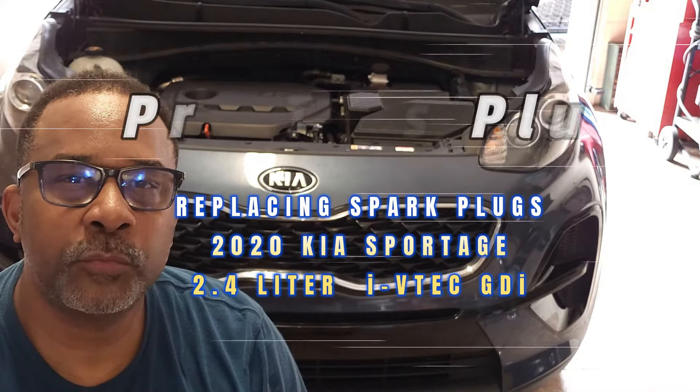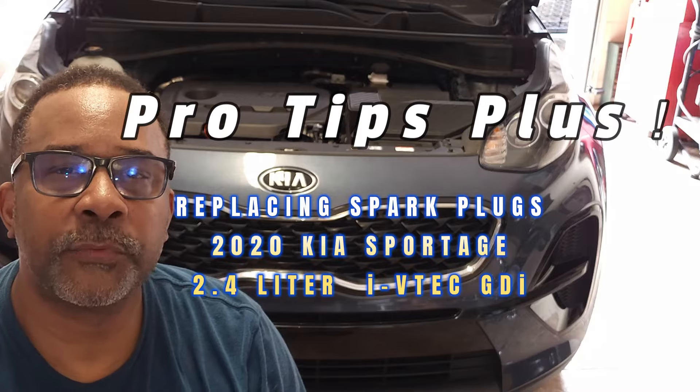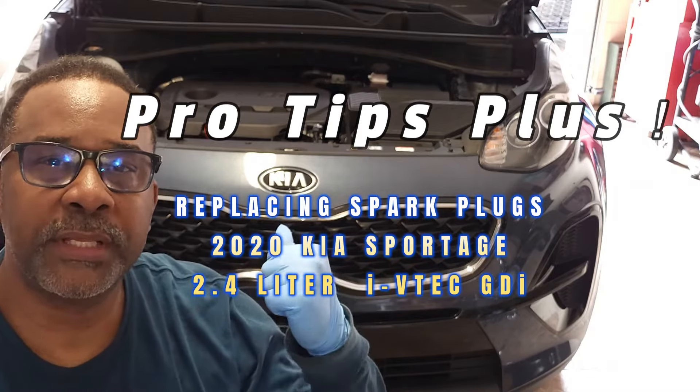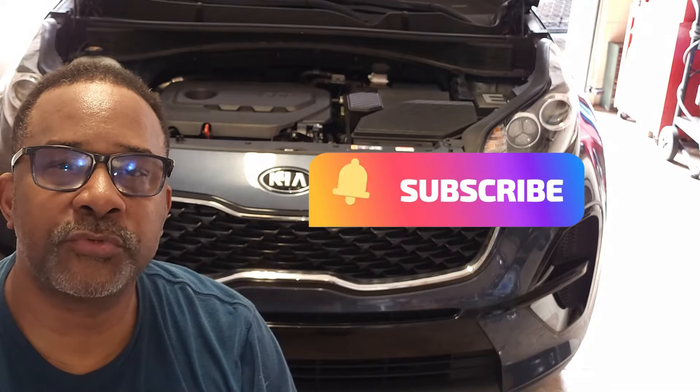Hello, Ben here. Welcome back to my channel. Today we'll be discussing tips for replacing the spark plugs on this 2020 Kia Sportage. If you haven't done so already, please check out my video, Secrets to Planning and Auto Care. Now let's get started.